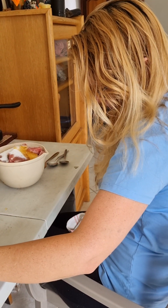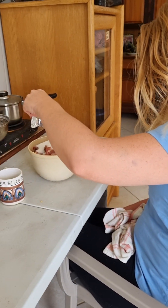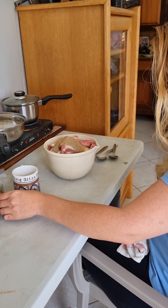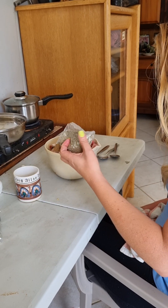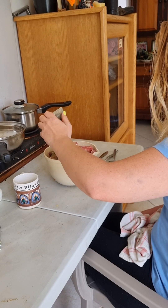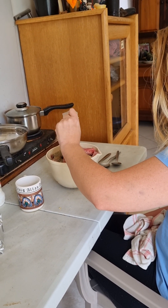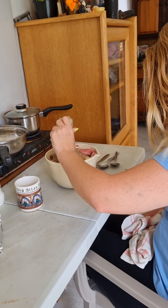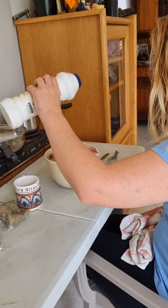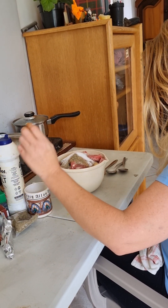Add some spice, a dollop of butter, and some mixed herbs. And of course some salt. This sauce is good with everything. Okay, so turn on the stove with the oil and let it heat up.